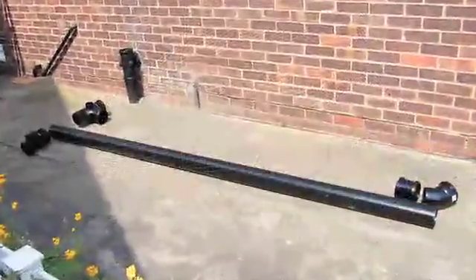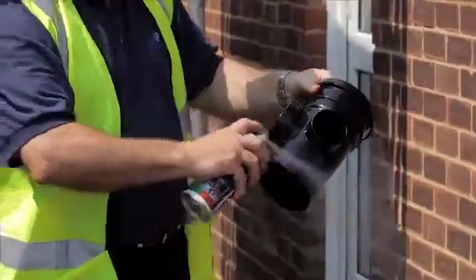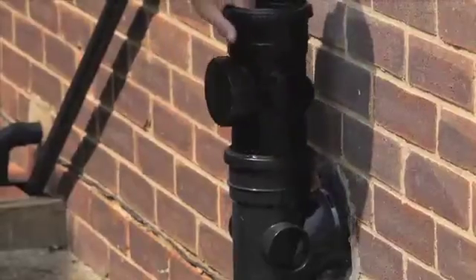Next, plan out where all the fittings will go. Begin by offering up the first fitting. In this instance, it's often advisable to install an access fitting at the base, which is good practice to aid rodding.